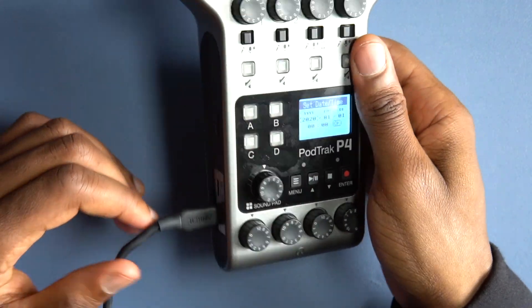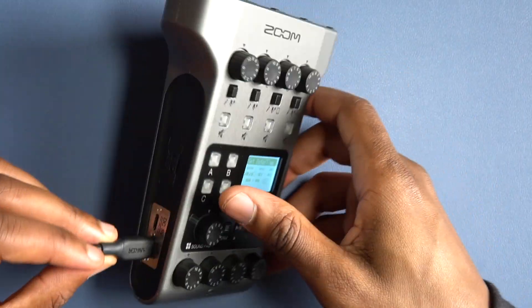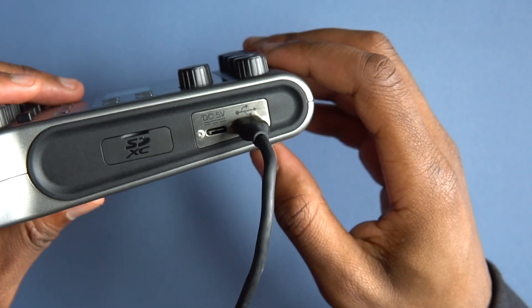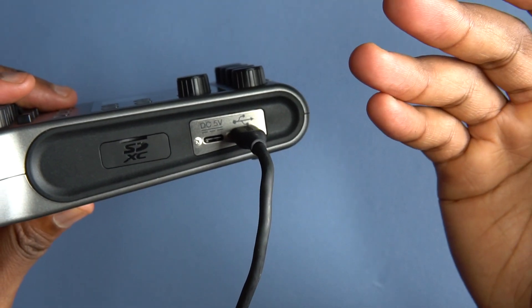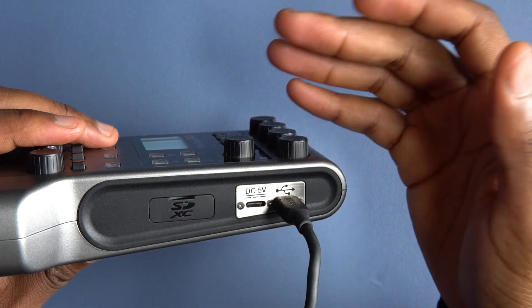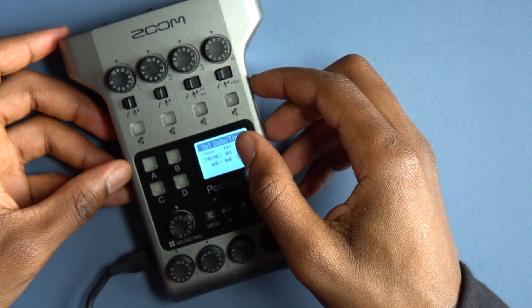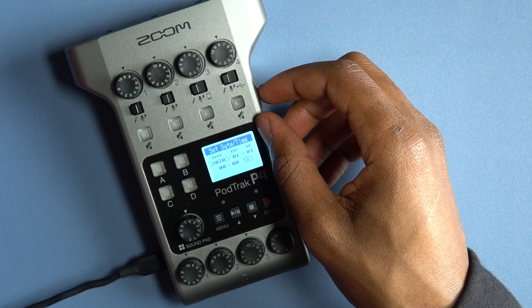You do have an alternative — you can use a Type-C charger, which is connected to it right now on the side here. As long as you have that, you can use it for more than two or three hours. But if you're on the go or recording outdoors with no outlets, that's when the issue comes, because the battery doesn't last long — maybe 30 minutes max.